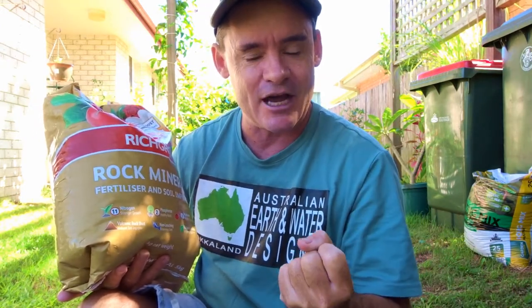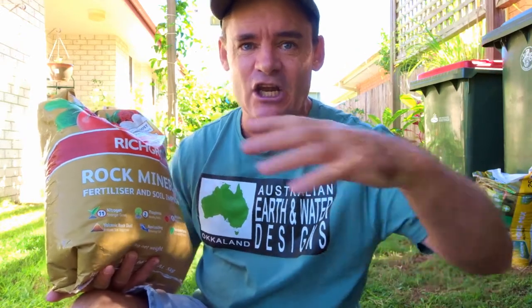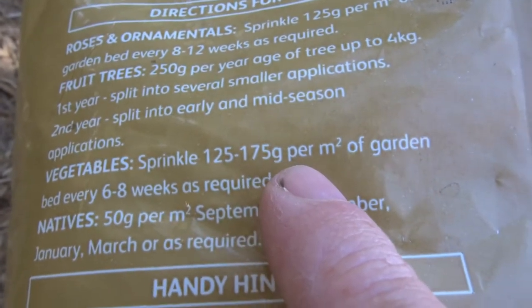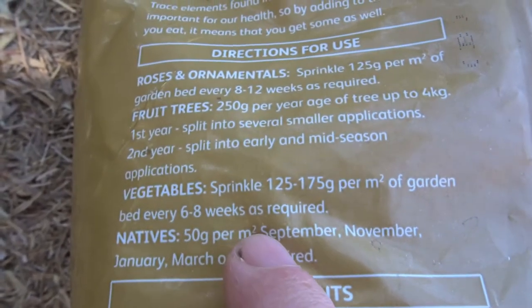What happens is when the sun hits the plants and they photosynthesize, the plant sends sugars down to the roots. The microbes love those sugars and in return allow the plant to uptake the nutrients it needs, creating this bio cycle. As we eat those plants it gets into our system and makes us much healthier. Then we compost and keep it in a closed loop — the minerals stay in the garden. I highly recommend adding rock dust to any of your gardens: compost systems, bale gardens, worm farms. Directions say sprinkle 125 to 175 grams per square metre every six to eight weeks as required.